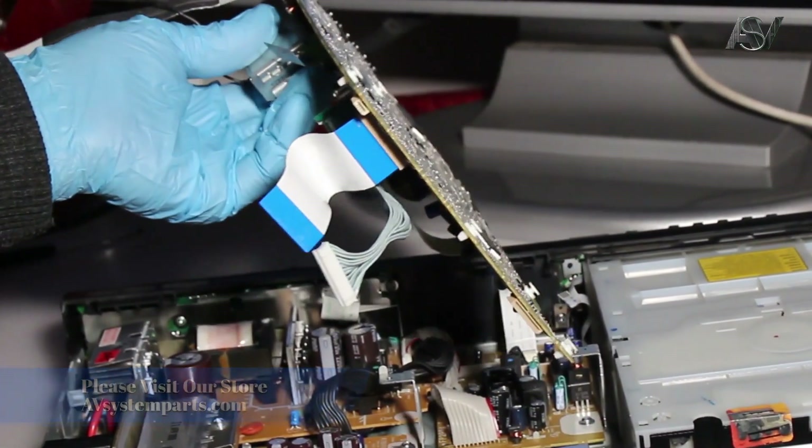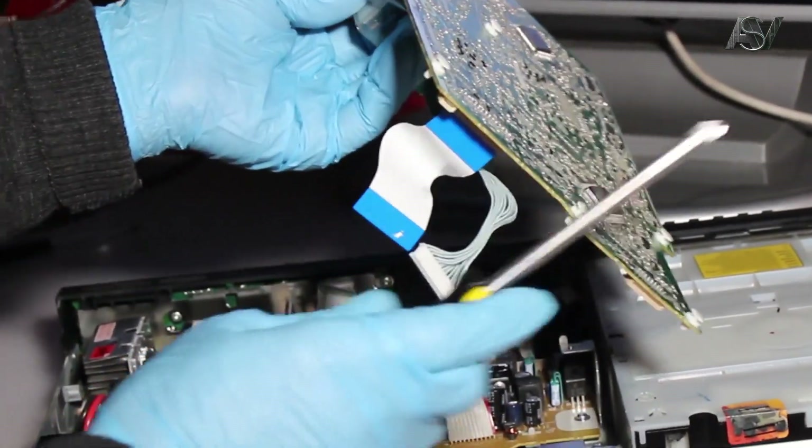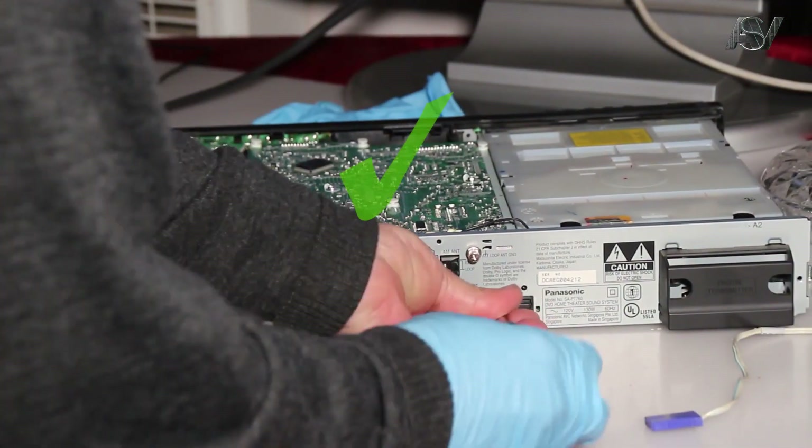The next step of course leads us to search for a possible malfunction on the analog video soundboard. We will replace it with a known good working board.